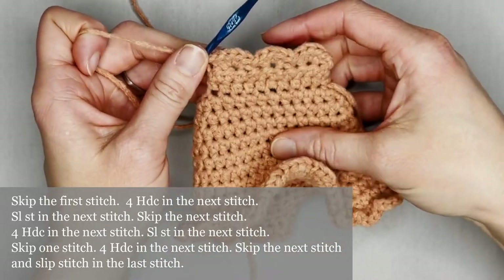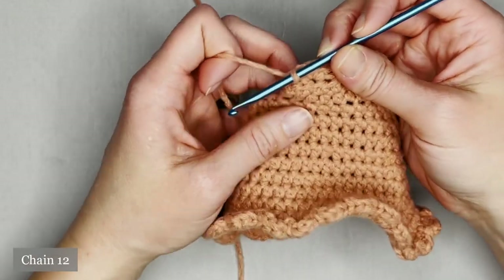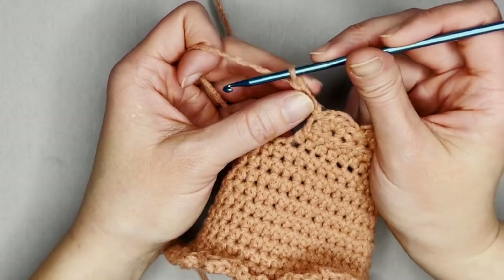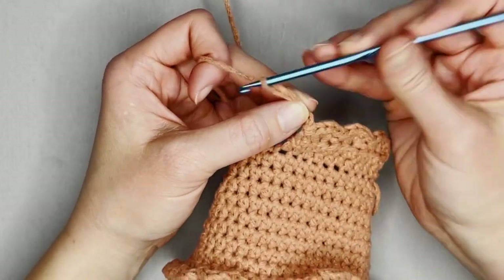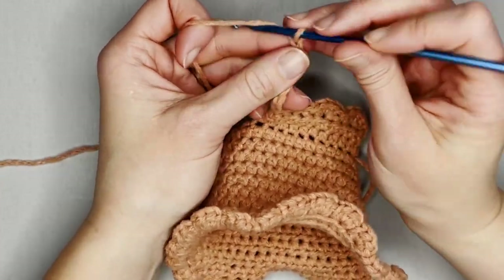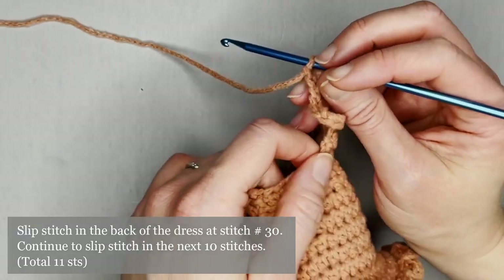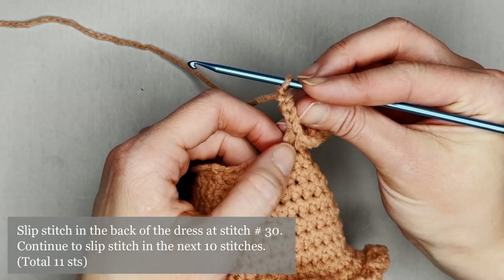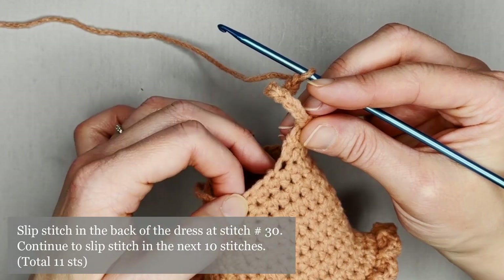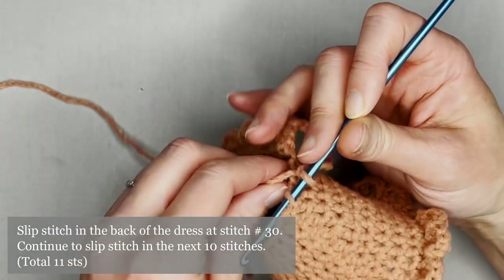We're not going to stop — we're going to make our very first shoulder strap. Chain 12, then slip stitch into the 30th stitch to attach it in the back.